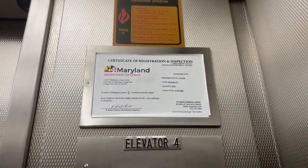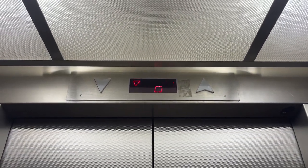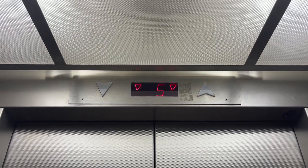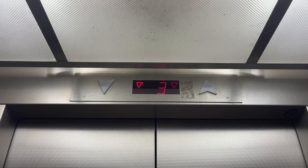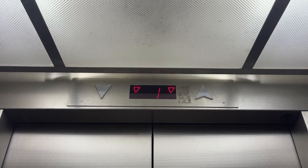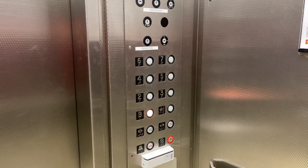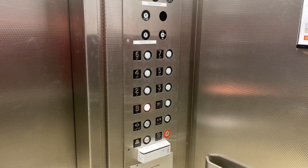Here we go. This is 2,500. Here we go. Wow, this looks good.